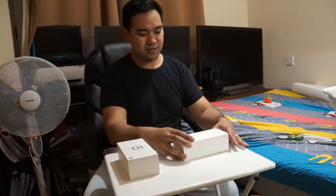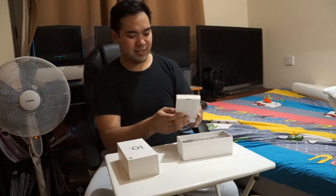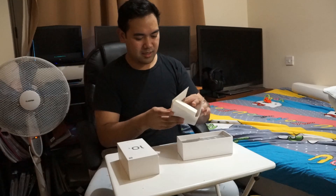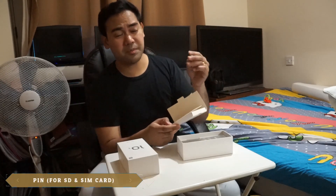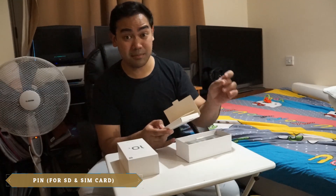Alright, so the first thing we see is a small box on top. Inside is a pin — I believe this is to open the SD card slot and the SIM card slot as well.